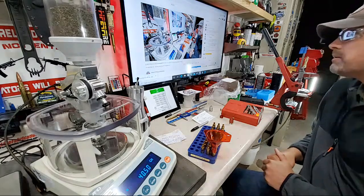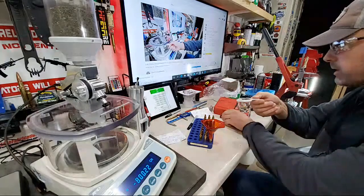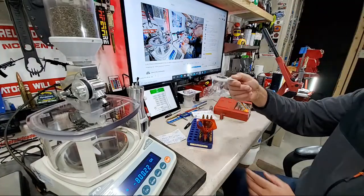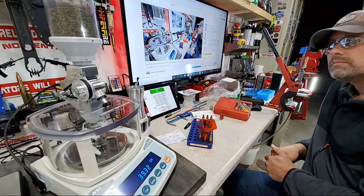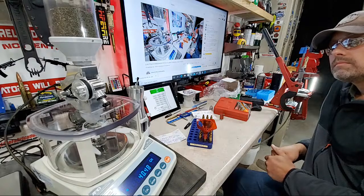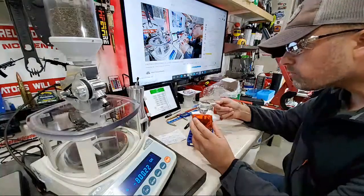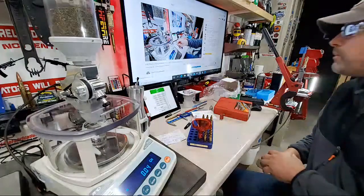Right on the money — 40.5. In theory that should be within one speck of powder. Let me clear my workstation. I'll drop that in the funnel, tap on the side of the funnel, and that's the first drop. This should automatically throw the second I put the pan back on. That's within 0.02 of 40.5, more than acceptable for an AR. If you want to get really precise you can manually trickle one speck to hit exactly 40.5.